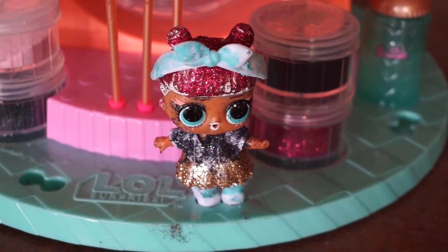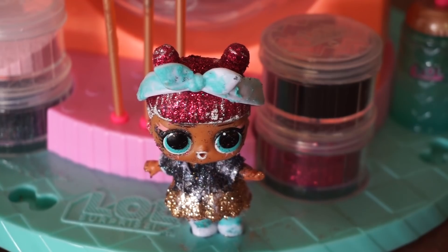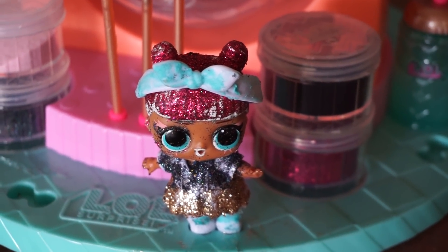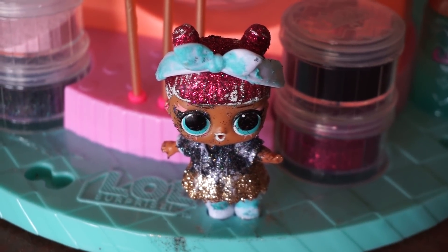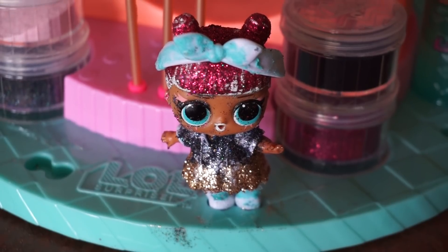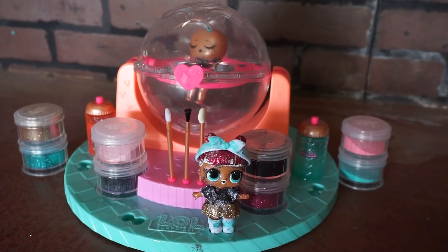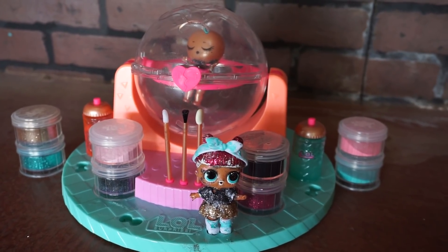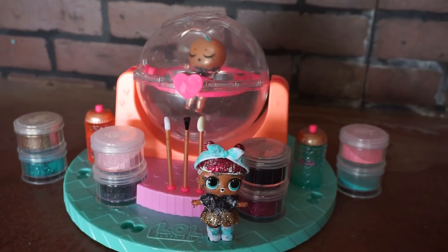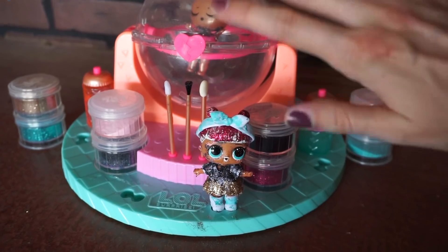This is how my LOL doll turned out. Just a pro tip for the future: make sure you wait a few minutes to let the glue dry before you try to put the clothes on. The face mask I used didn't really work to keep all the glue off her face, so that's why she has a lot of glitter on there and it's really hard to get off. But this is such a fun, cool little DIY craft that you can do to design your LOL dolls and their clothes. It is super messy but super fun — thanks so much for watching, see you next time, bye bye!